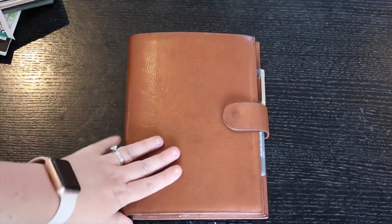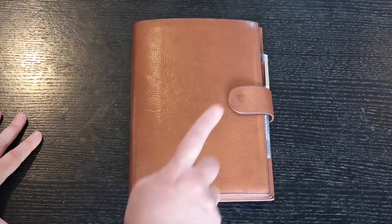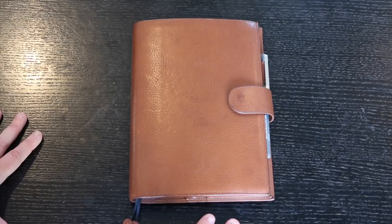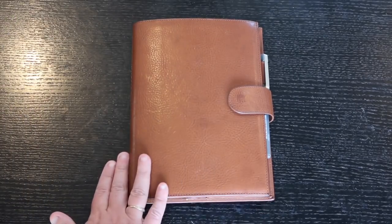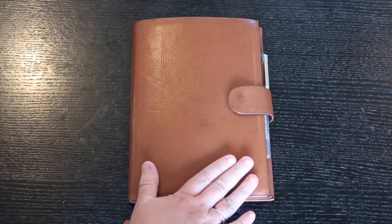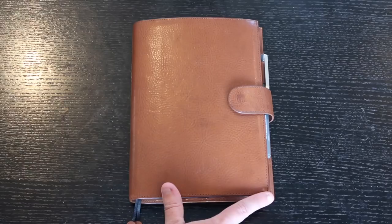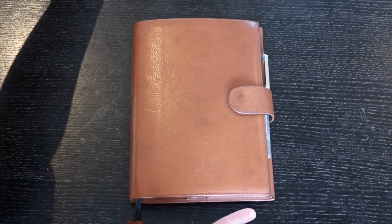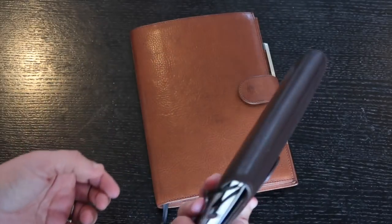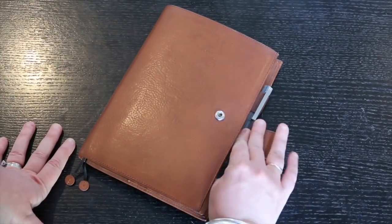The last one is the Hobonichi Cousin — one I've revisited after using it every single day for work previously. My job has changed, so I used it a few years ago as my everything planner — both work and home — then realised I didn't like having them together. I switched to using it only for work, which worked really well, but then it became too big for my needs. The smaller size was perfect to carry everywhere.